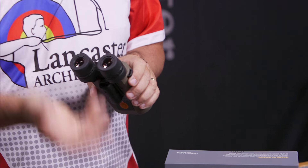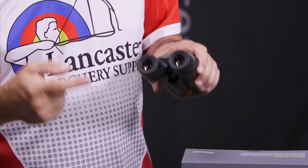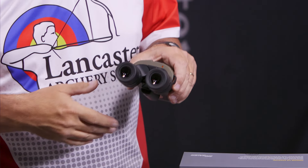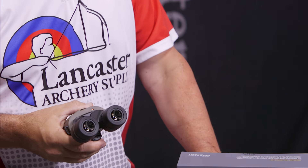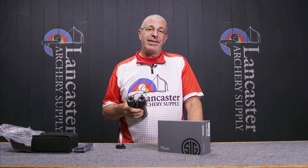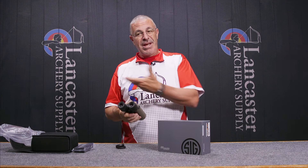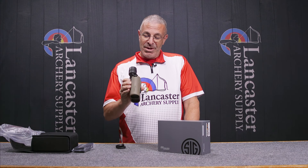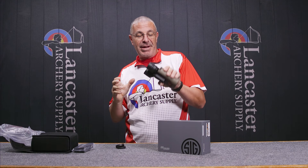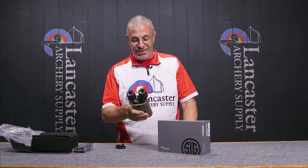In target shooting, 3D shooting, any of that, these allow you to use a higher magnification. Outdoor target archery — 50-meter compound, 70-meter recurve — we see everybody using spotting scopes. Well, with a set of these, you wouldn't necessarily need a spotting scope on a tripod, because you can just use these instead.